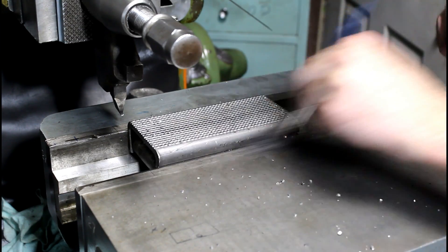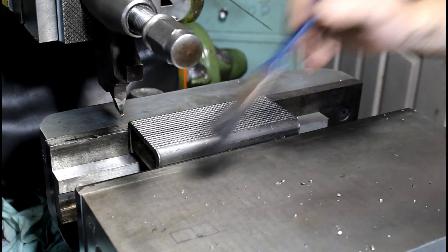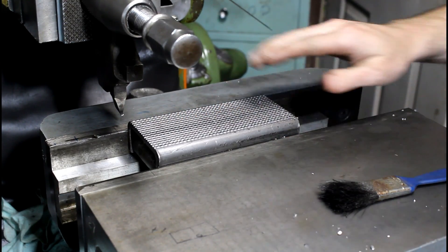That's it — that's one of four. Works really well, shouldn't slide around on that. Let's go over to the bench and look at it.